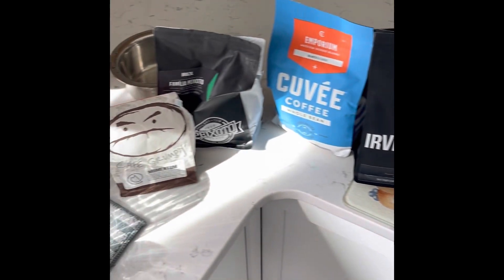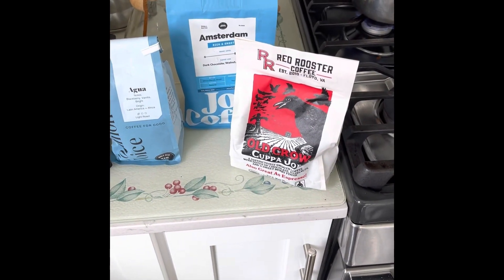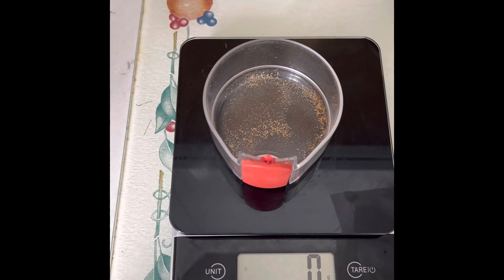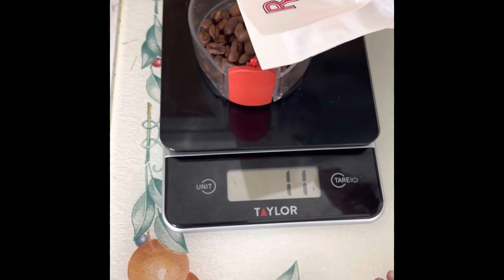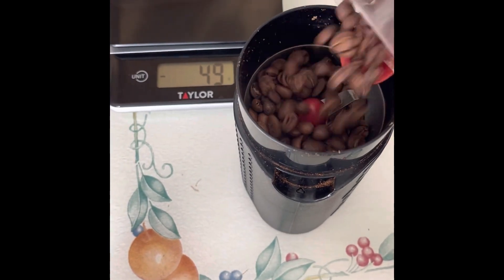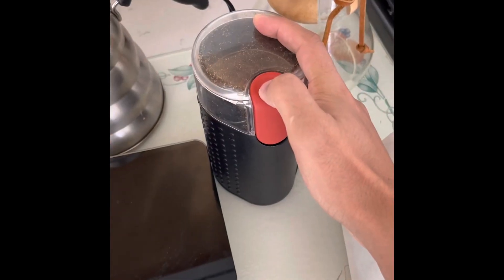This is our coffee. I have a lot, probably more than I should have. Let's choose one for today — let's choose this one. For one cup of coffee you usually need about 20 grams of beans. Put the beans in the grinder. Oh no. Grind the beans.